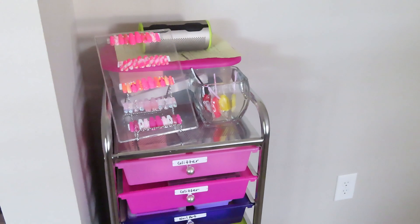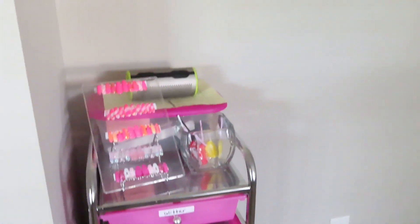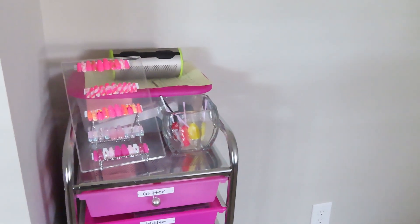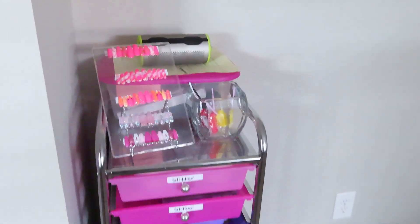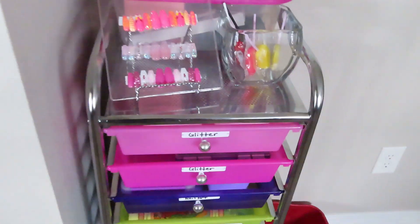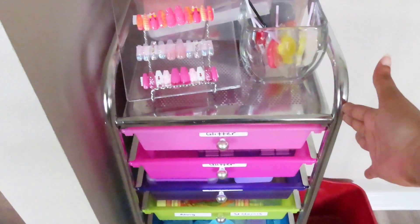Welcome back to my channel. Today I'm doing an updated nail room tour. Since we're all quarantining and nothing much is happening, I decided to show you all what my nail space looks like. If you haven't had the chance, you can go ahead and take a look at my old nail desk tour and see how much things have improved. I'm also in a different space, so I want to show you that as well.